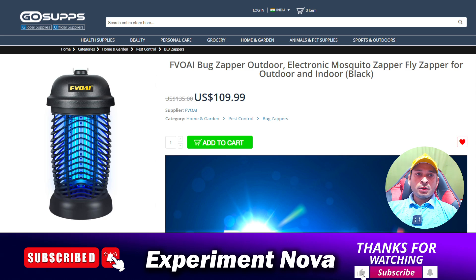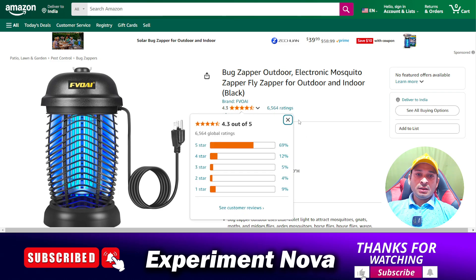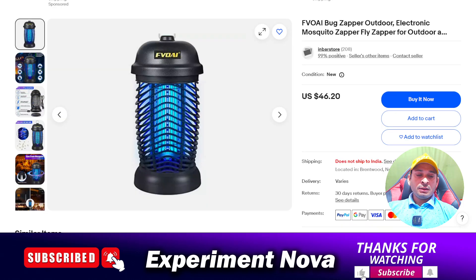This product is used for mosquito protection. However, the cost is quite high — $109 as shown on screen. On Amazon.com the cost appears the same, and in our country it is not deliverable, so we can't verify the exact Amazon price. The real cost appears to be only $46, as shown here.